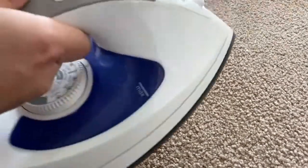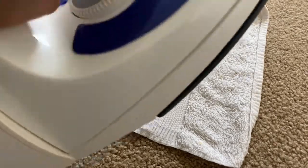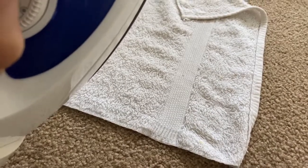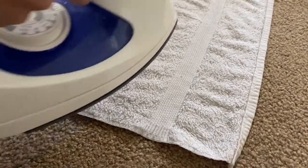We're done brushing our carpet. Now we will rinse it off by using the iron and a wet towel so that we can remove the chemicals we used on our carpet. We need to heat up our iron all the way. I will put the towel on the stained surface that we cleaned and place our iron on top.